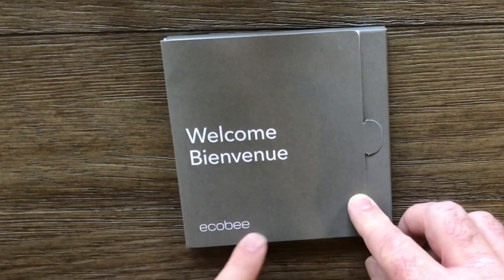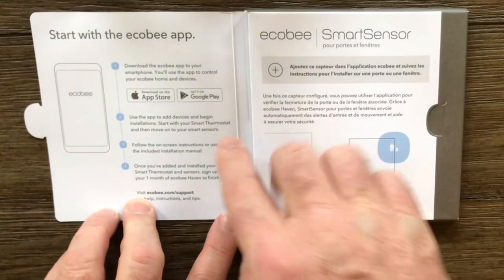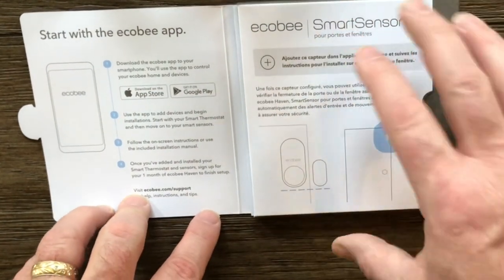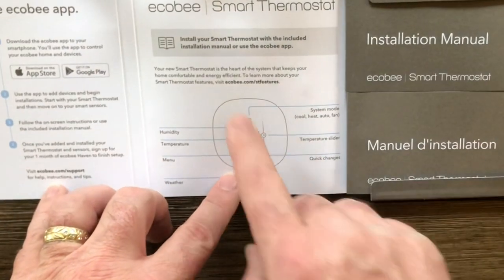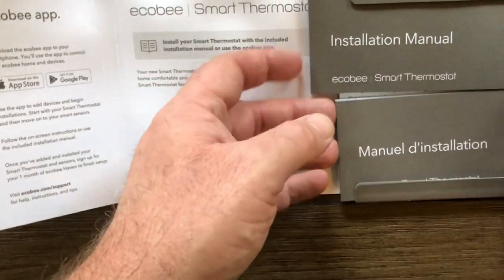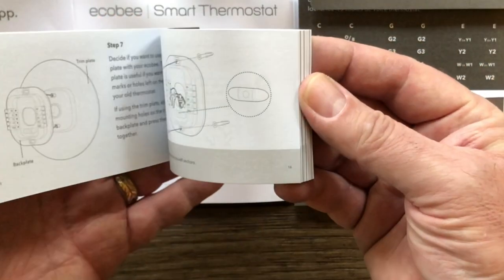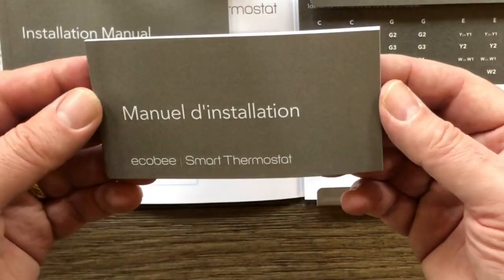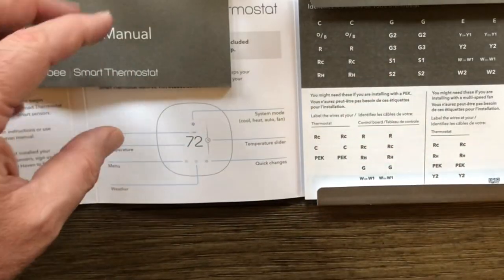Let's take a look in this welcome guide that came with the Ecobee. As you open it up, it shows you that you can download the Ecobee app from the App Store. And here you can see how the door sensor would work. Opening it up further, there's the thermostat itself and the controls that would be on it. There are two manuals here — one's in English and one is in French. That goes through the process of hooking up your Ecobee.